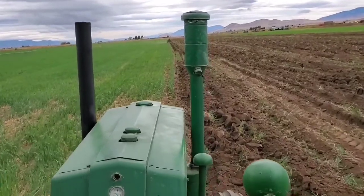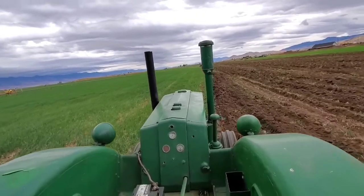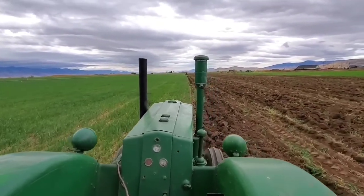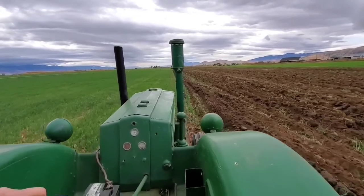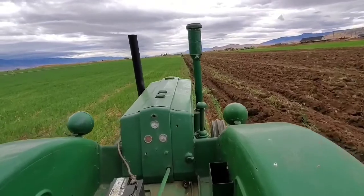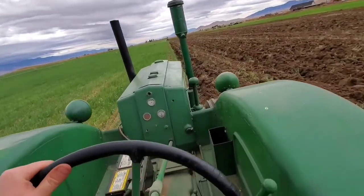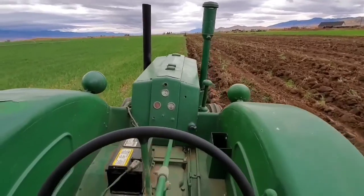I'm gonna switch to my wide angle lens. Really hard spot here — not going in deep, and then it sinks back in right here. I'm gonna — it's gonna lug down really bad here.